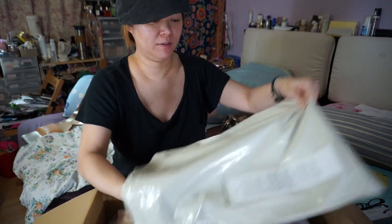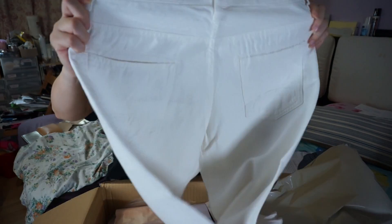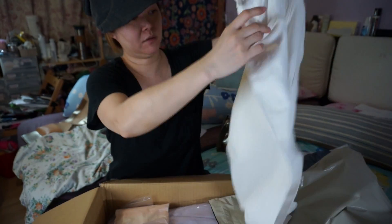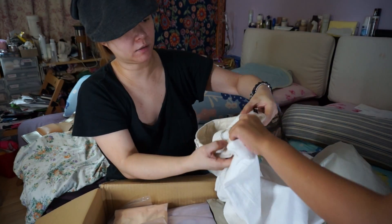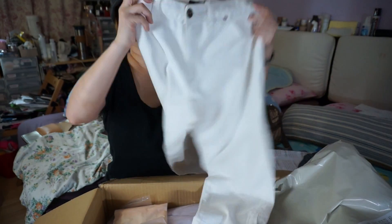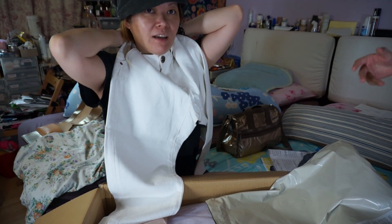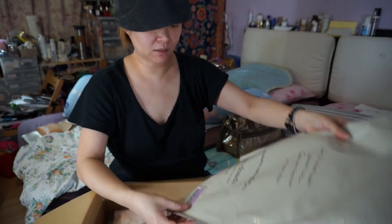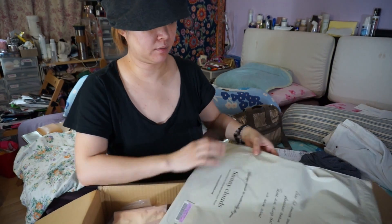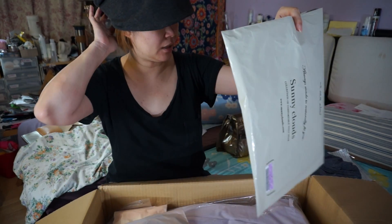Oh, this is your pants! It's quite big though. Yes, this is the size. I think I can fit also — too big, but this is loose. Yes, size 61.